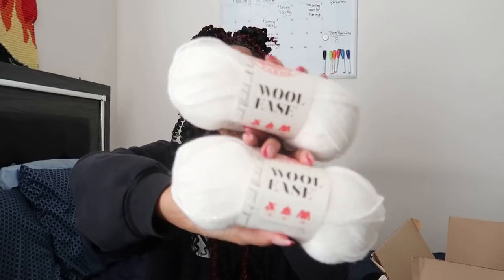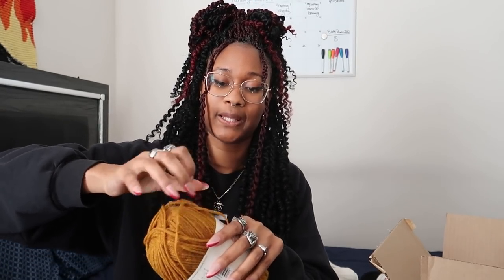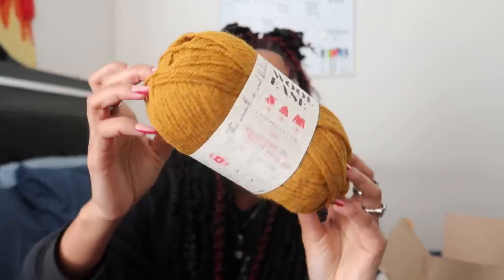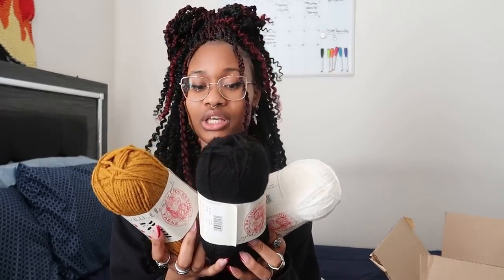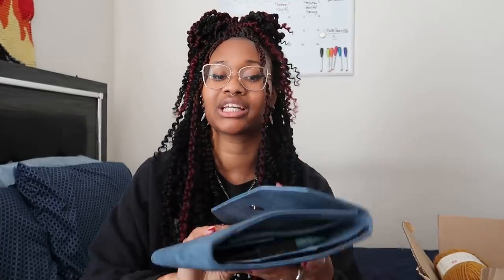It's gonna be so much fun. I got two balls of the white, and then I got this gold color for the crown. This golden, mustardy-looking color for the crown - I was like, I hope it's golden enough, and I think it is. So these will be the three colors that I'm using. I'll be using my five millimeter needles probably, so it could be a nice tight sweater, and we'll just see how this goes.